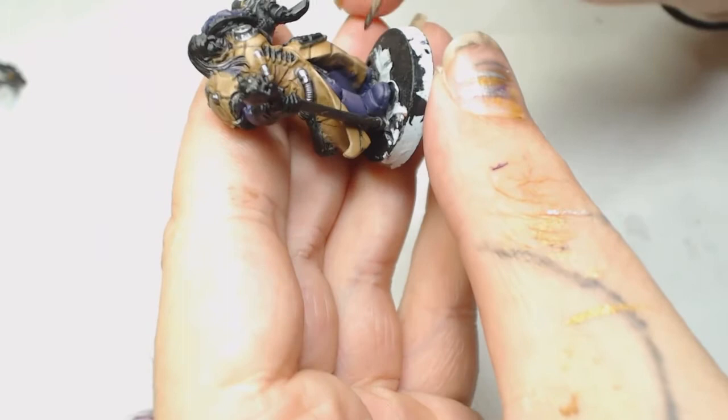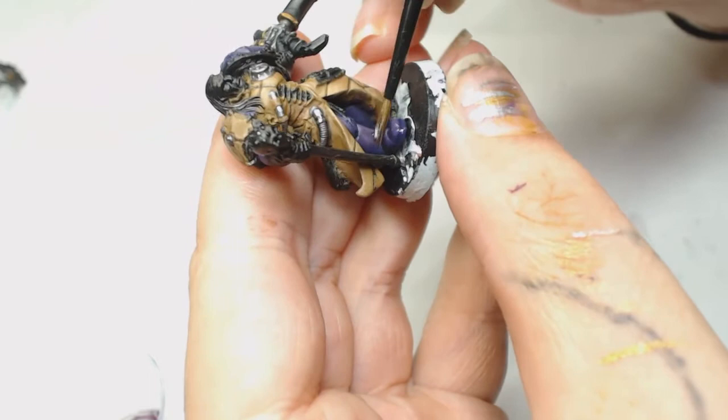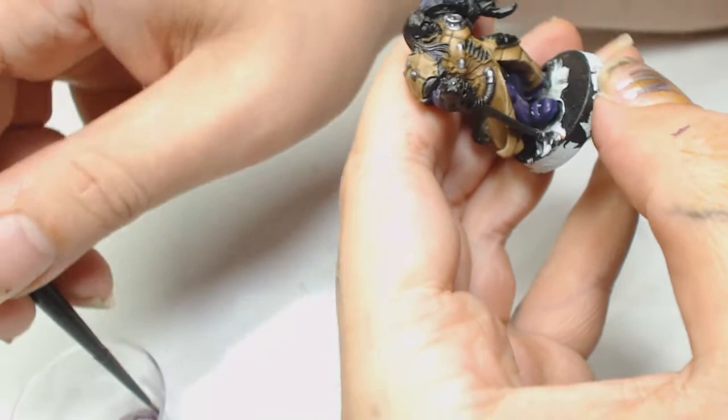Now we're going to mix Drushy Violet with Null Oil and some medium, the same way we did everything else - painting that into the recesses. I'm then going to clean it off with the brush where it's toned anything a little bit too much, drying my brush and just wiping the Null Oil off the tops of the boots and everything else.